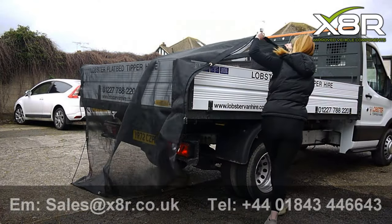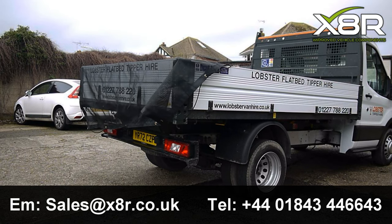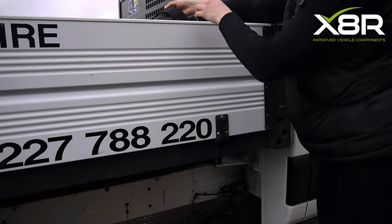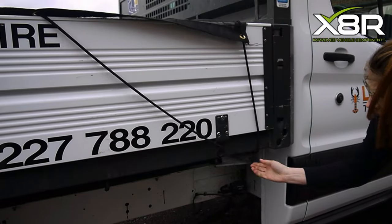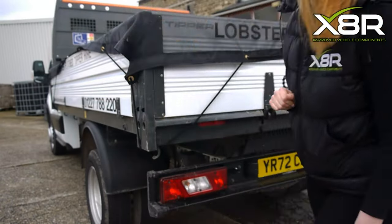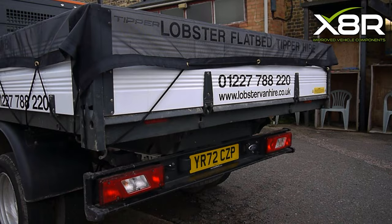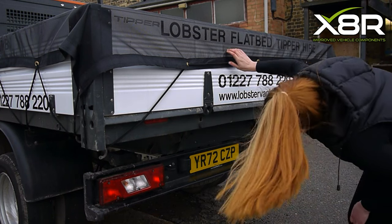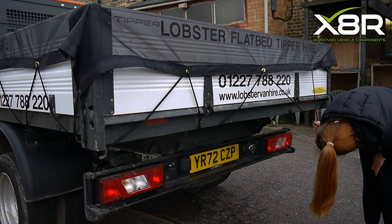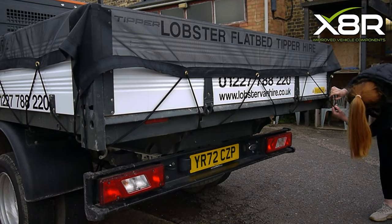To fit, we recommend starting from the back of the tipper and securing it to any hooks or anchor points located at the base of the tipper. This Transit tipper comes with hooks already installed. Once the back is secured, drape the cover over both sides and work your way around the tipper, securing the cover with as many anchor points as possible for a secure fit.